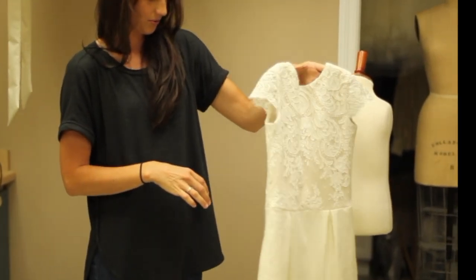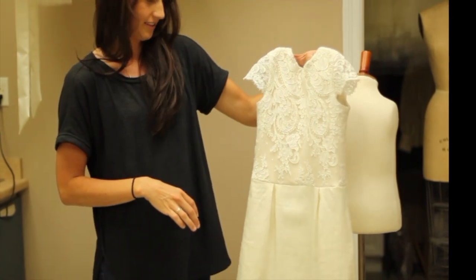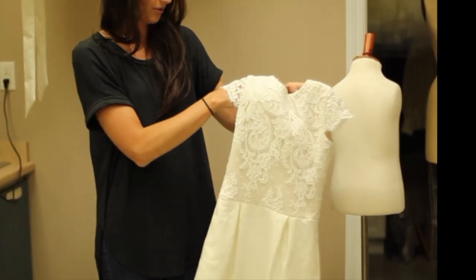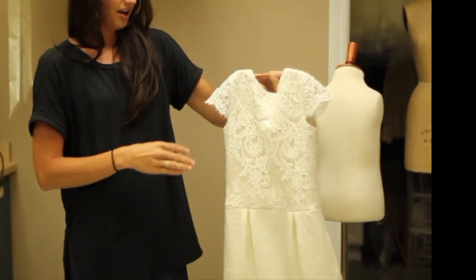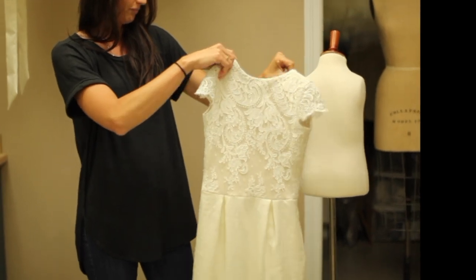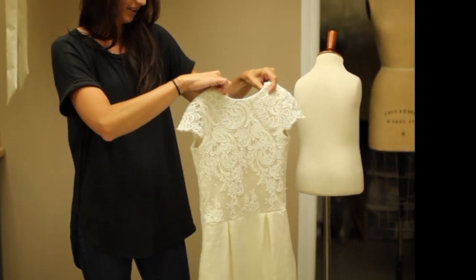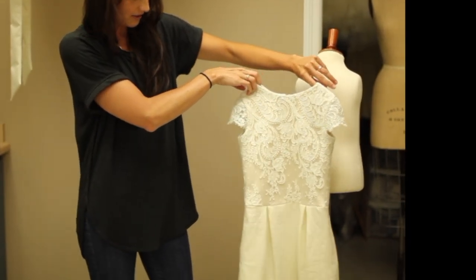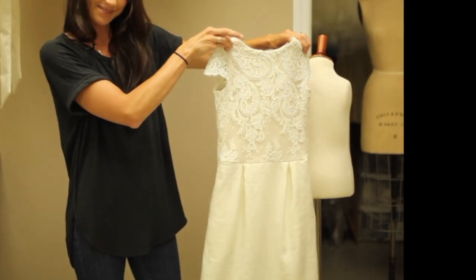This is one of my favorites, and the customers who order it love it. Changing up the dress style is a lot of fun. It's great for flower girls, communion dresses, and the older girls really like this because they don't necessarily want to wear tulle for the entire ceremony. So this is the Tommy dress.